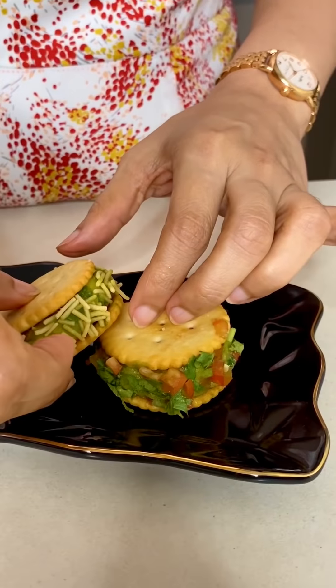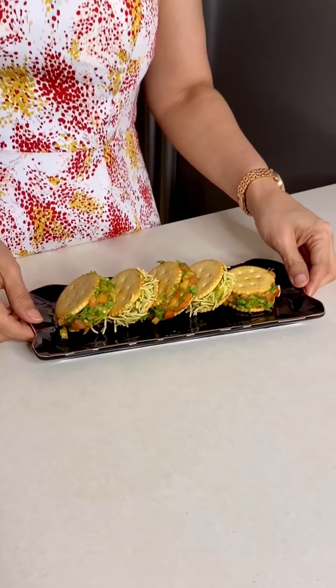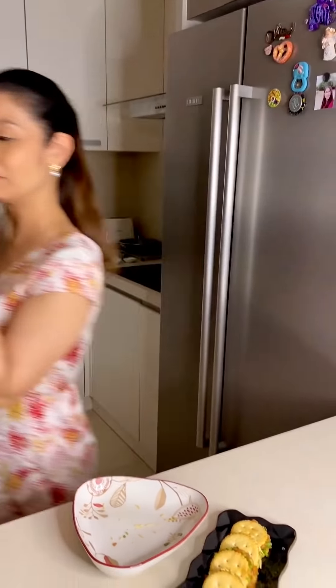My whole biscuit masala toast is ready. Now let's plate it and get ready for the biscuit masala toast. Super simple but super delicious recipe! Who can say that such a lovely dish can be made from aloo and biscuits? Must try — you are going to love it!